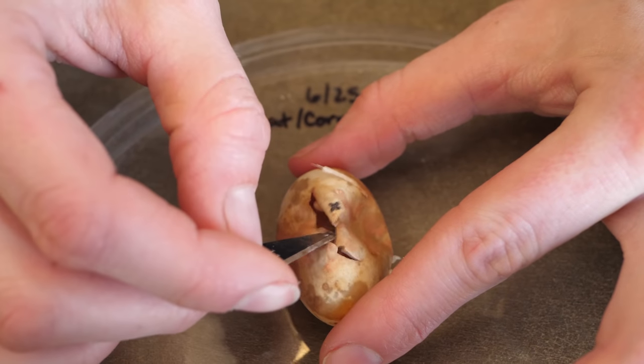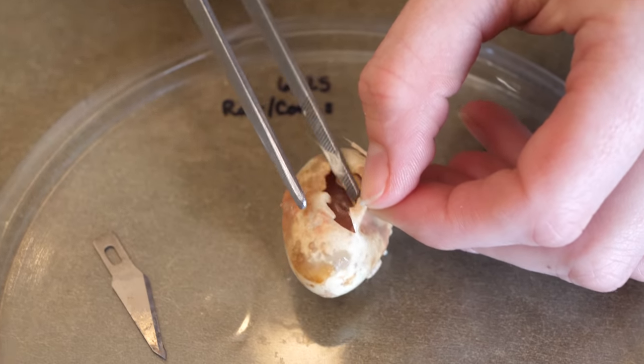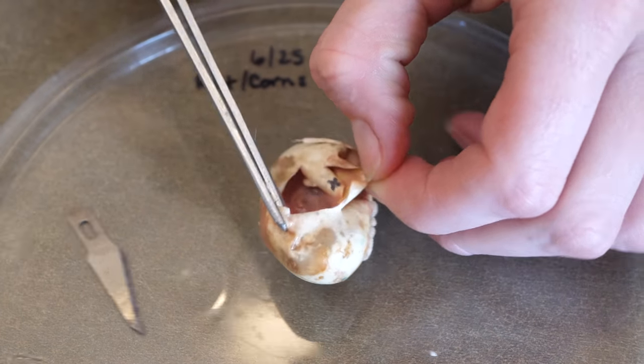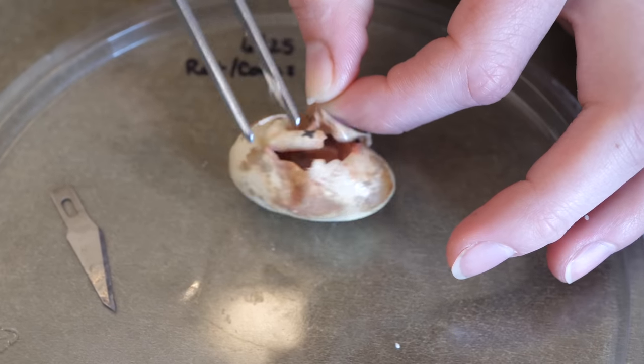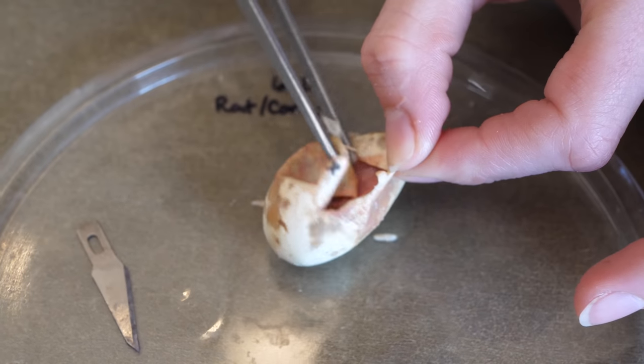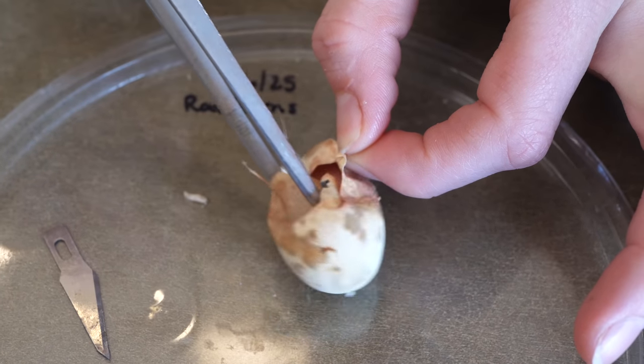Maggots — that is disgusting. I don't have to be gentle with this at all. We know it's not alive. I should probably be wearing gloves now that I think of it. Too late now.